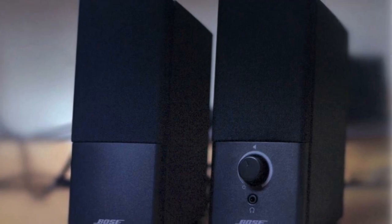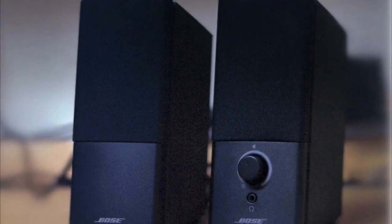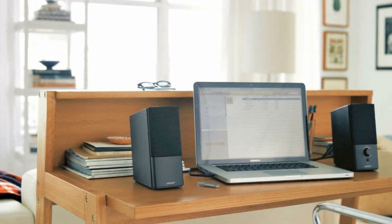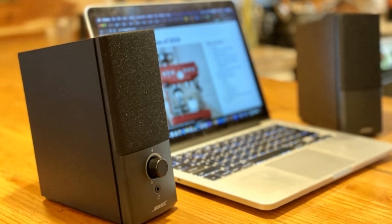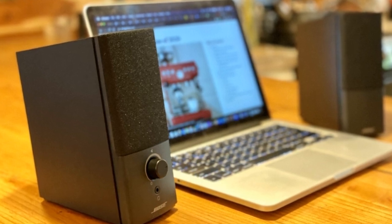Price: The Bose Companion 2 Series 3 Multimedia Speakers are priced at a premium, but the quality of the audio and the design justify the price tag. These speakers are an investment in high-quality audio, and they are built to last.